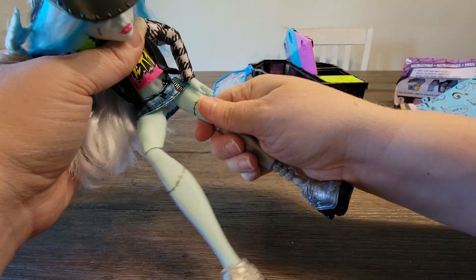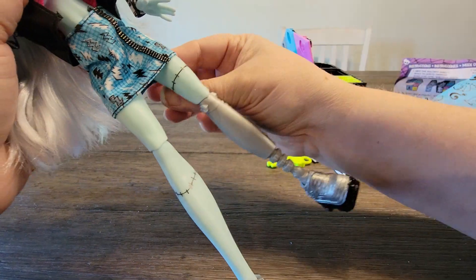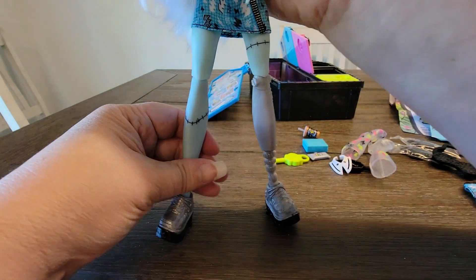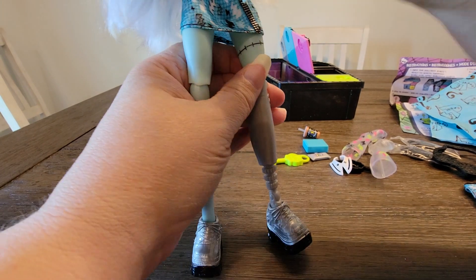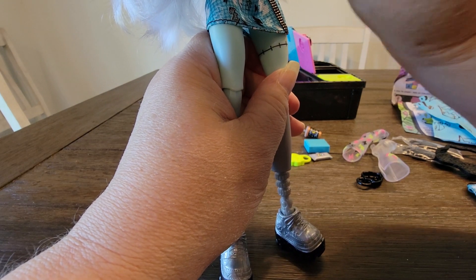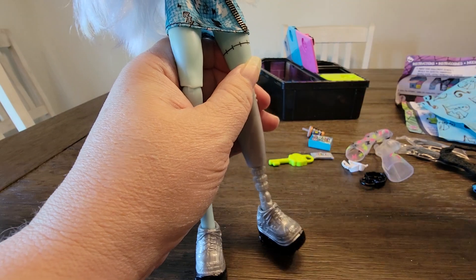I don't know if the sitting position is the best for her though, because she's got a skirt on — but there she is. Oh, she has this necklace too. I don't think she needs that with this outfit anyway.